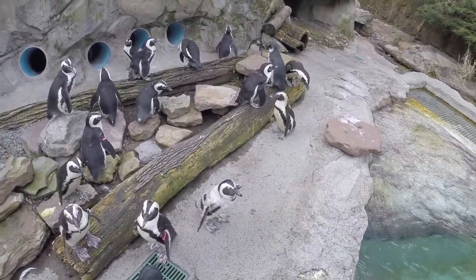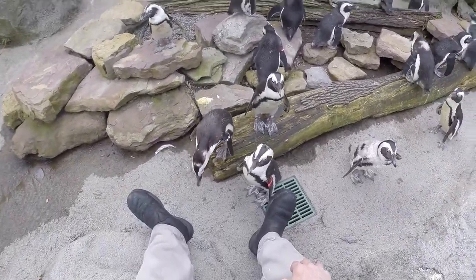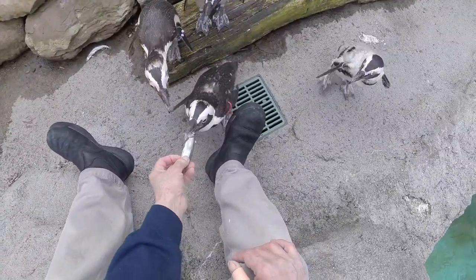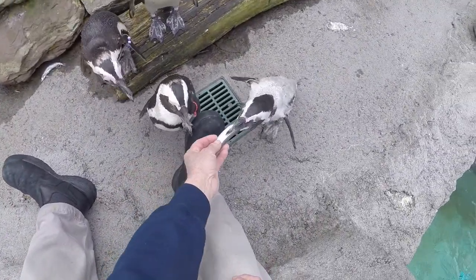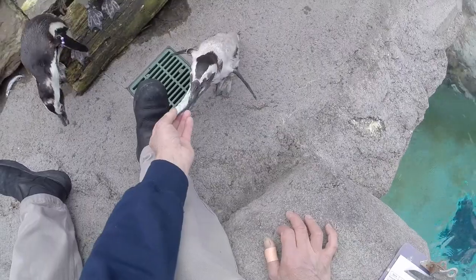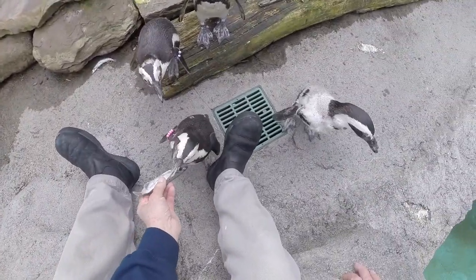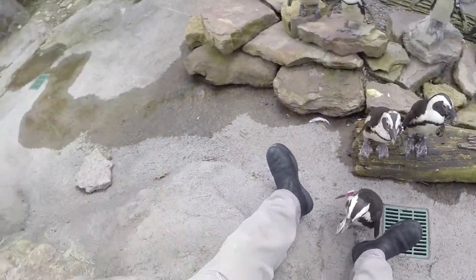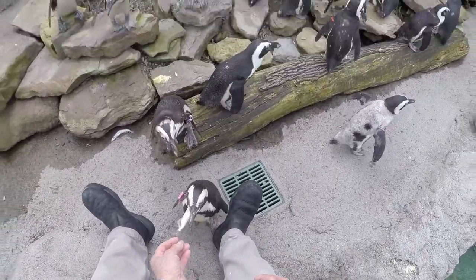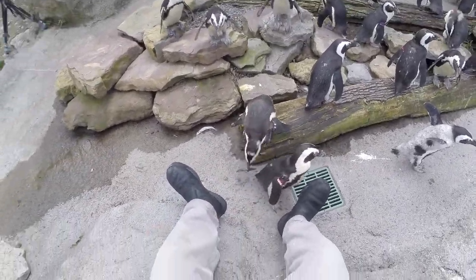This is Vincent waddling towards us. Burns and Vincent are a pair. This is Sam — Sam, are you hungry? Drumstick's going to eat a lot because she's in pre-molt. I just gave her a herring so she had to think about it. I typically don't feed herring but sometimes they're mixed in with the capelin and I try to sneak them in. So she's got three, Tanaka two, and Blanca.